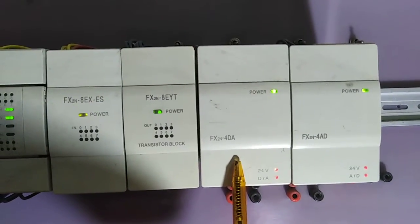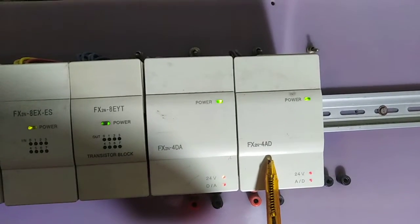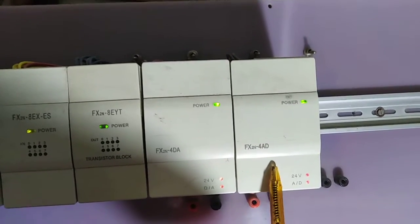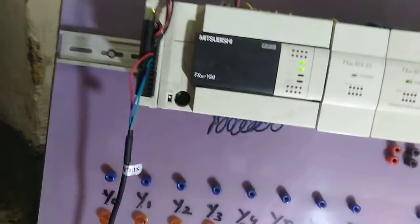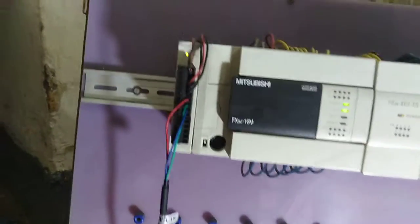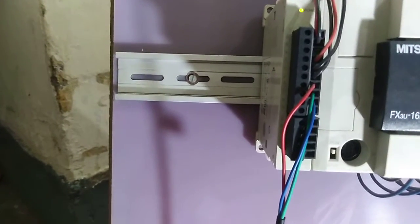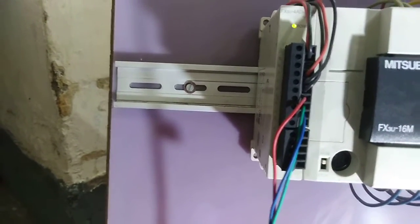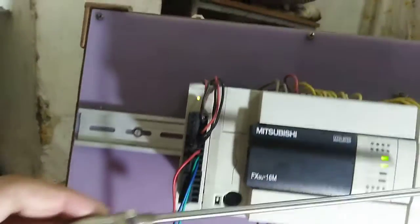This is my analog to digital converter FX2N-4AD, and this is my FX2N-4DA digital to analog converter. On this side we have a data unit for analog inputs. We have an analog sensor attached with it.